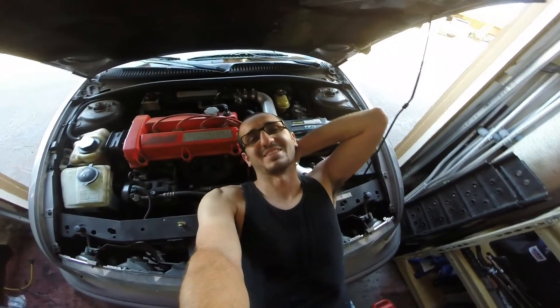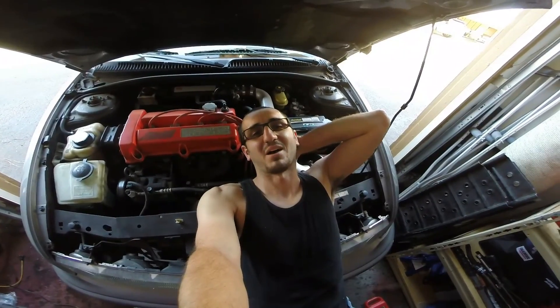It's another video from Anthony at DIY Auto Tech. Like, share, subscribe — see you next time.